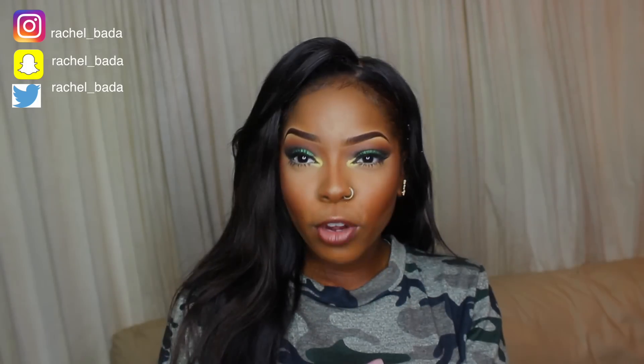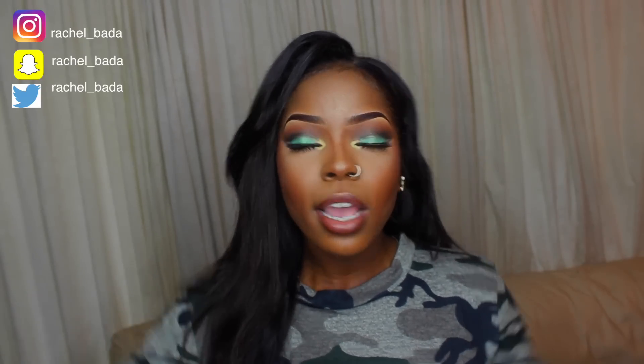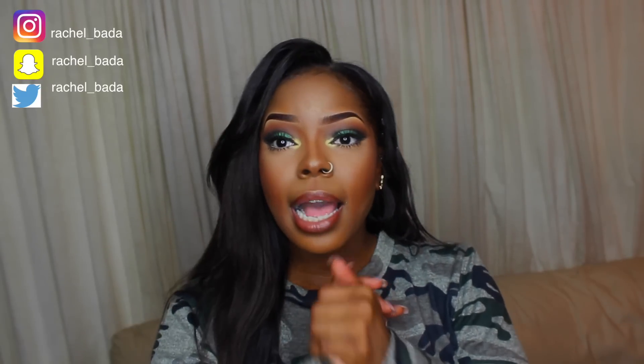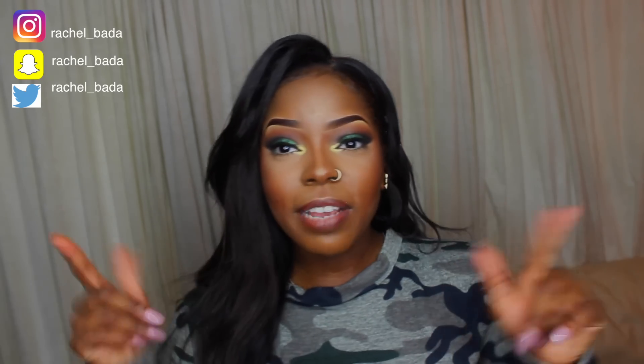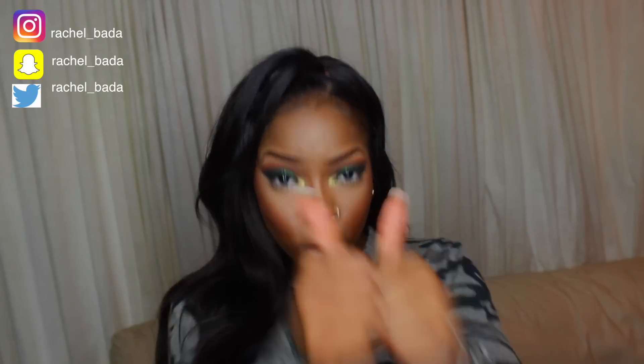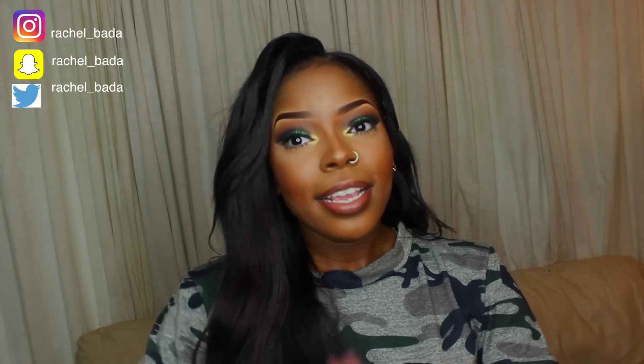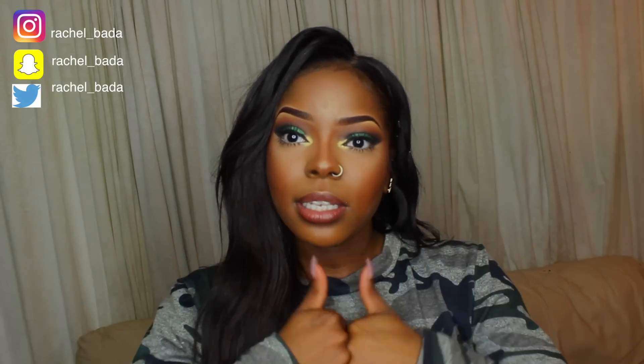Love you, bye! If you don't follow me on social media, please do now. I'm going to be doing a giveaway soon, so stay tuned for that. My Instagram, Snapchat, and Twitter are all Rachel underscore Bada — the only exception is my website and YouTube channel. Definitely follow me, keep up to date, and thanks for all the support. Bye guys!